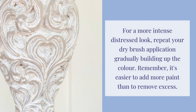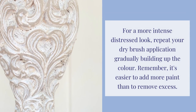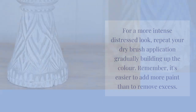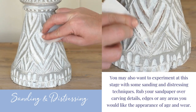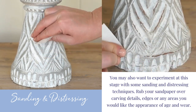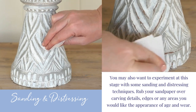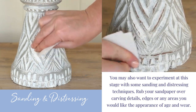For a more intense look, repeat your dry brush application. It's easier to add more paint than to remove excess. You may also want to experiment with some sanding and distressing techniques. Rub your sandpaper over carving details, edges or any areas you would like the appearance of age and wear.